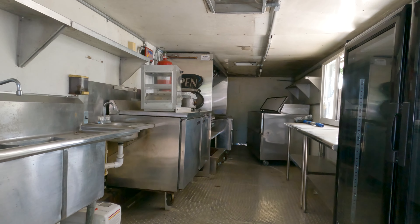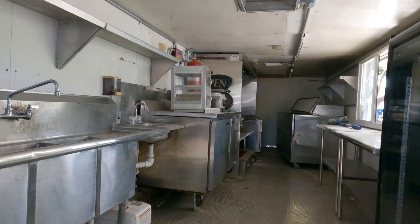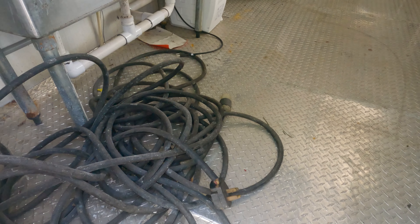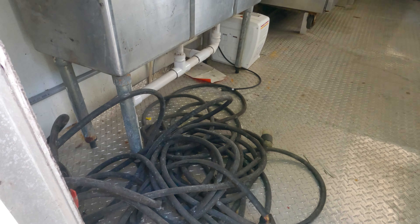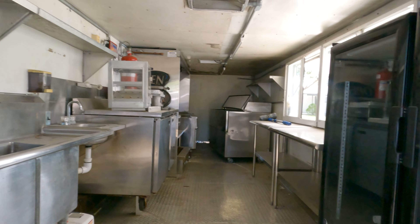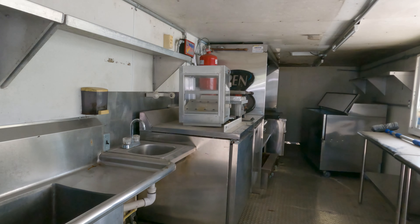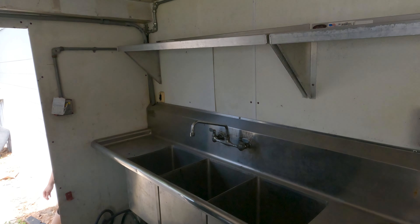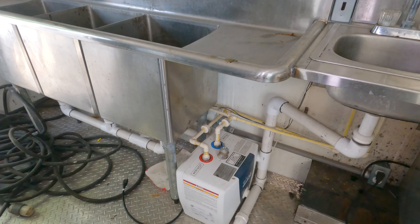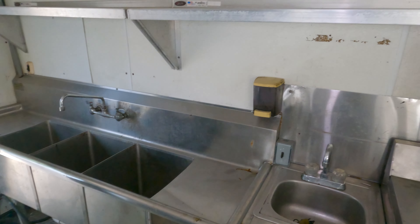Most of the equipment's already here — we bought it together with the equipment and we're just going to have to replace a few things. But today we're gonna focus on cleaning and testing everything. There's a hookup here but we don't have a generator at the moment, so we can go fridge by fridge, plug it into a regular outlet and check it out. We've got a nice big three-compartment sink together with a smaller handwashing sink, obviously a water heater, a fresh water tank and waste water tanks underneath the trailer.